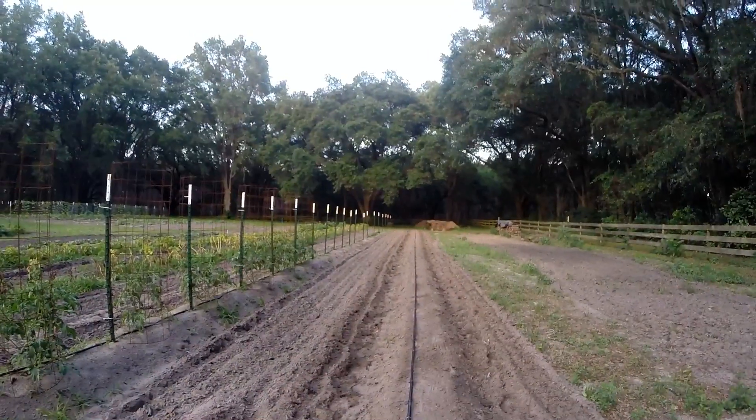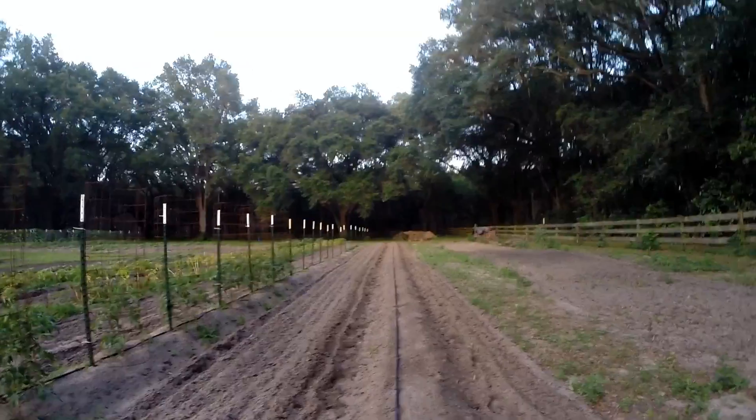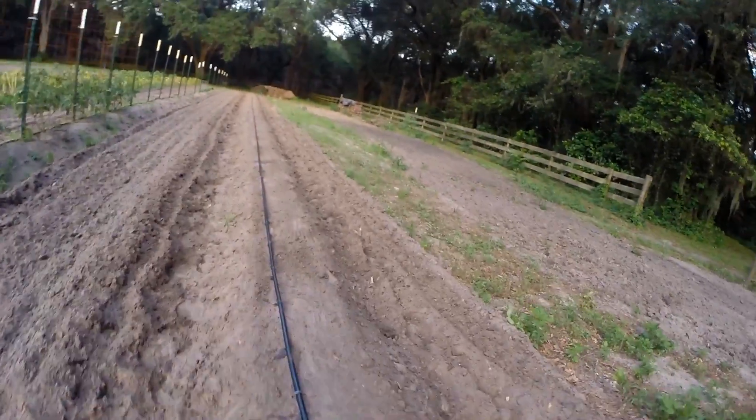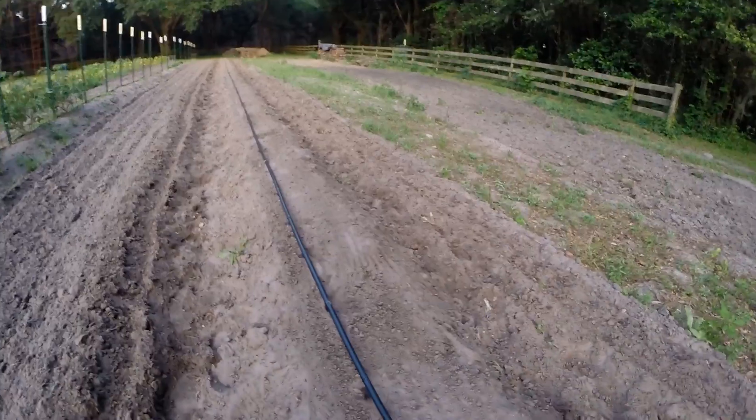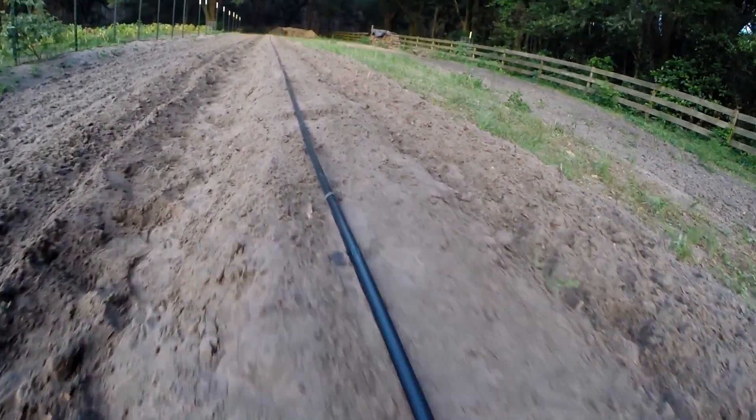So I got my row of beans out, 110 feet long, got my drip irrigation on there. I'm just giving it a test shot here. Looks like we're doing pretty good.